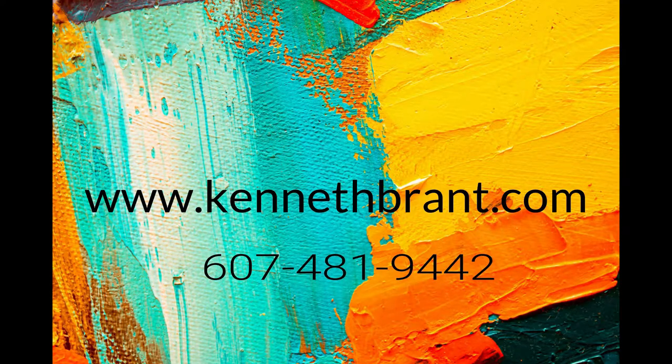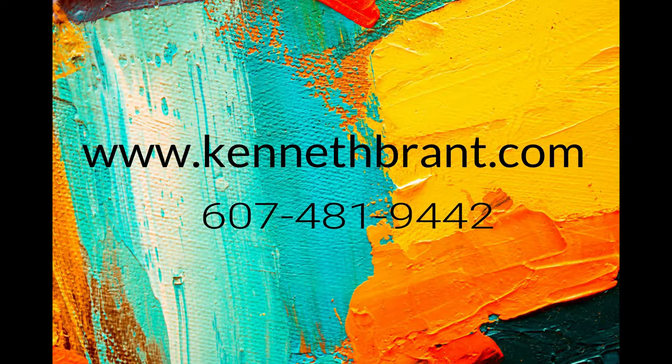So until the next video, I'm Ken Brandt, I'll see you then. Bye. For coaching and information on how to move your painting to the next level, make sure you give me a call at area code 607-481-9442. Make sure you visit my website at kennethbrandt.com. While you're there, sign up for my email newsletter and be placed into a drawing for a free painting. Visit kennethbrandt.com and call area code 607-481-9442.